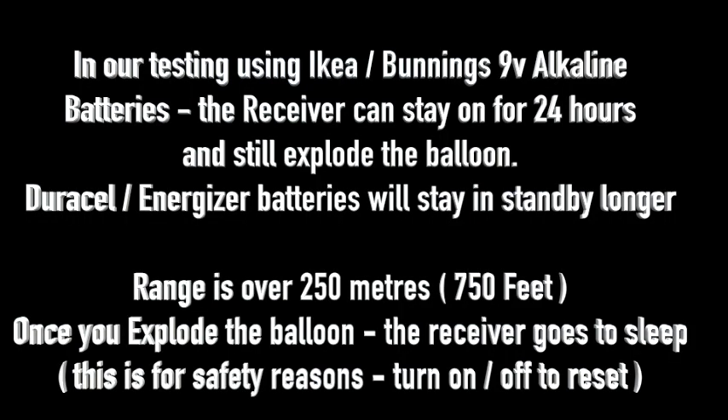In our testing we used IKEA brand 9-volt alkaline batteries — they stayed up for 24 hours and still exploded the balloon. Duracell and Energizer batteries will stay in standby even longer.